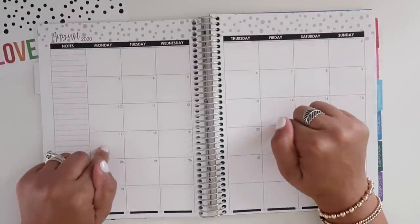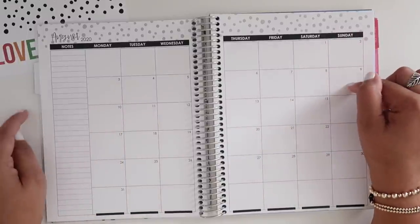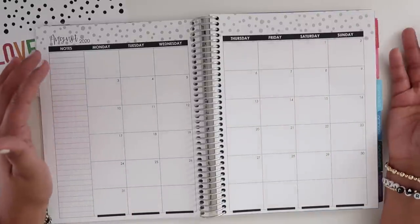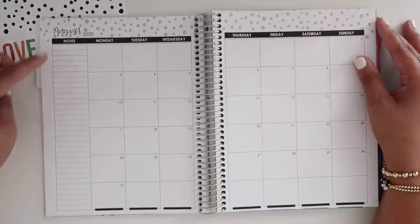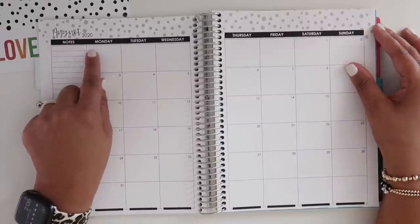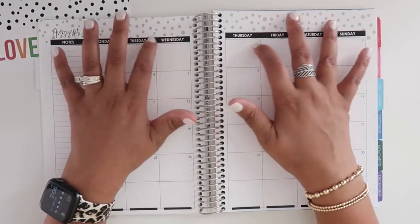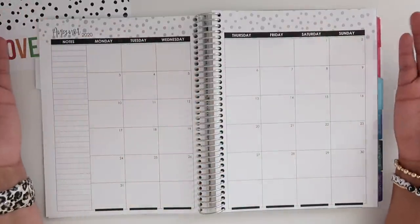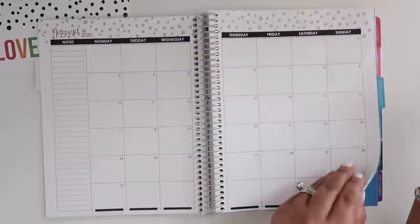Another thing I loved and got to choose was that in your monthly view, you can choose a Sunday or Monday start. I chose Monday — if your weeks start on Monday, why don't your months? I think it makes planning easier overall. You get a column on the side for notes and lists for the month, and the month and year are at the top with days across. I love that it's neutral, though I'm a little concerned about the busyness up top.